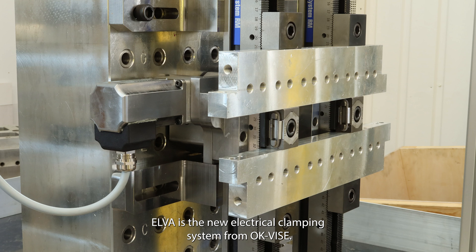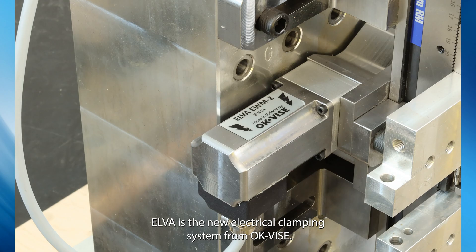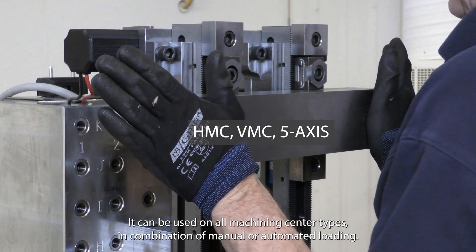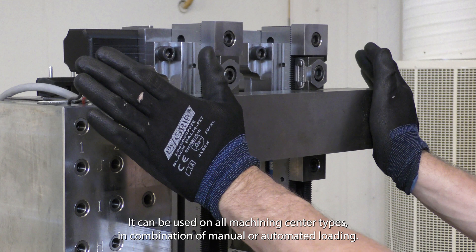Elver is the new electrical clamping system from OKVICE. It can be used on all machining centre types in combination with manual or automated loading.